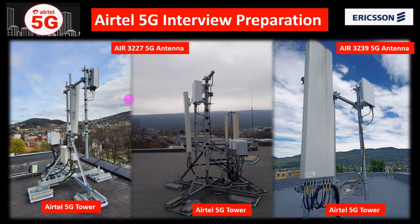In this video, we need to know about 5G hardware and configuration. We have two types of 5G antennas: AIR 3227 and AIR 3239. These two antennas belong to Ericsson, and Airtel is going to use the Ericsson vendor for 5G technology in India. This antenna type is called AIR - Antenna Integrated Radio. AIR 3227 supports both LTE and 5G, while AIR 3239 supports only 5G. Both have Advanced Antenna System (AAS).